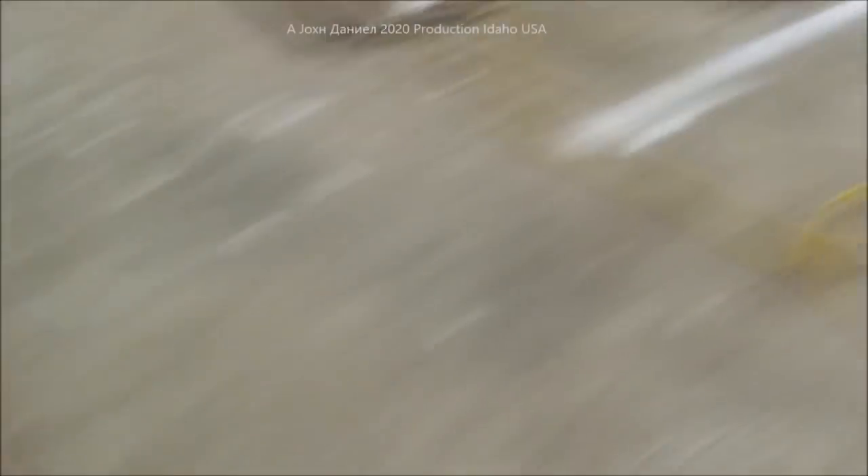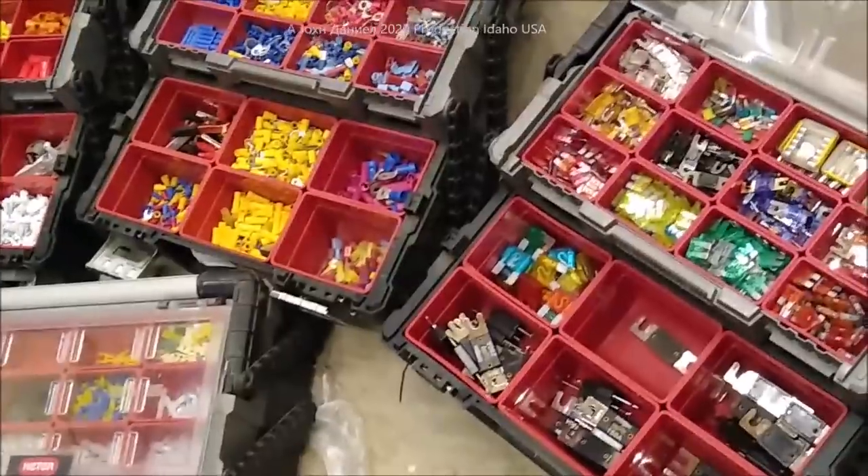Over here in the shop we've got Daniel working on stuff, and we've got Kira over here working on stuff. We've been doing a lot of changes. I've got my big piles out here.